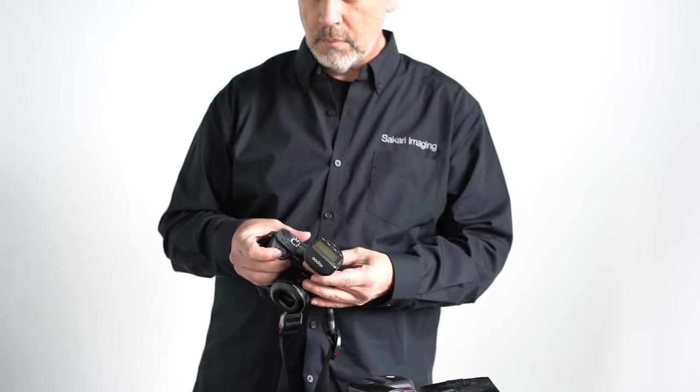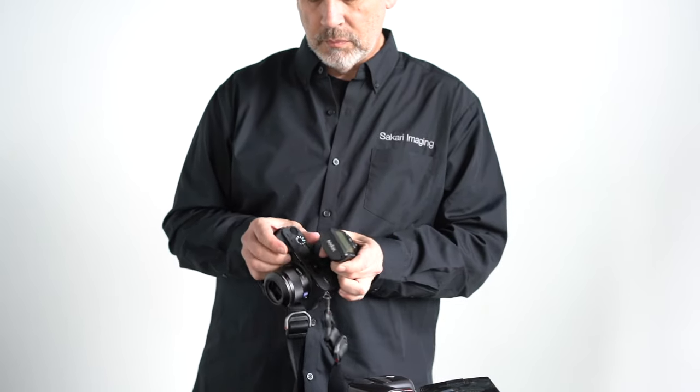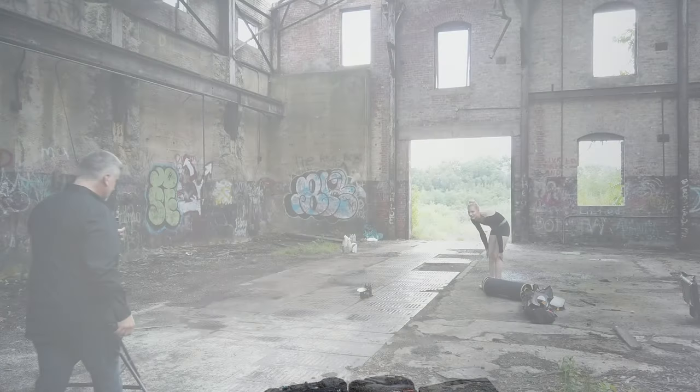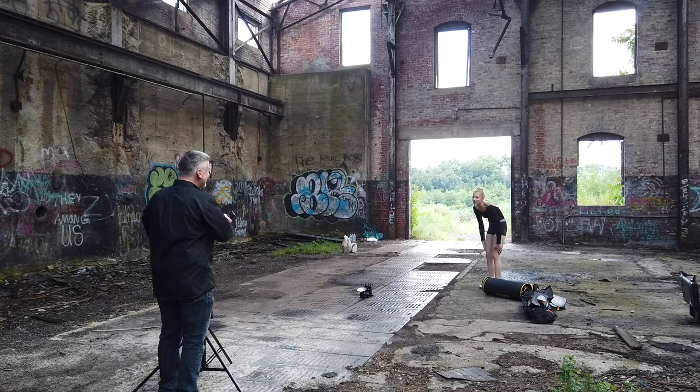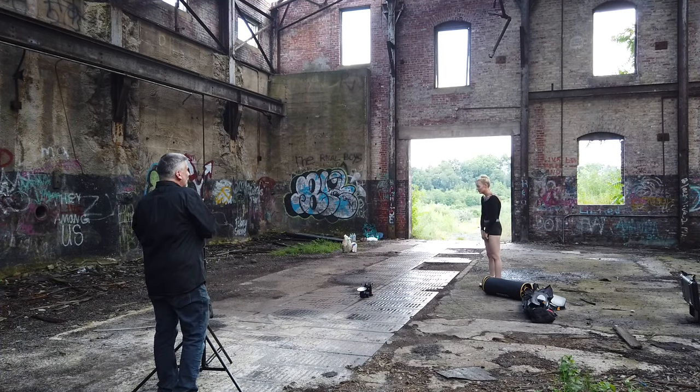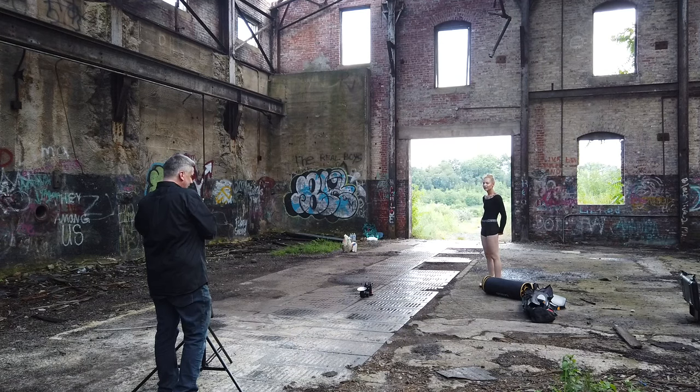So that's basically it. It's $59, I believe. Take it or leave it. And I had to go out and do a shoot with the new X2T just to see how it performed on location.